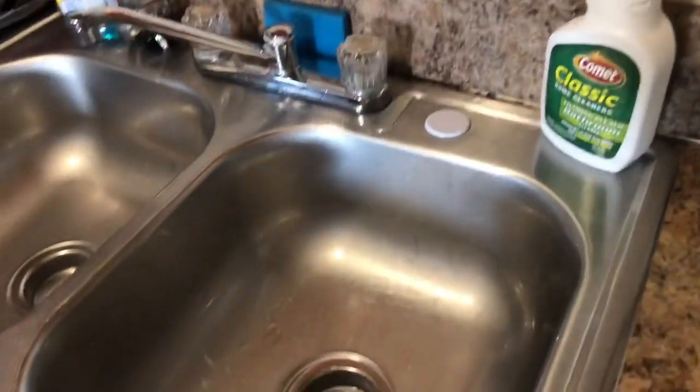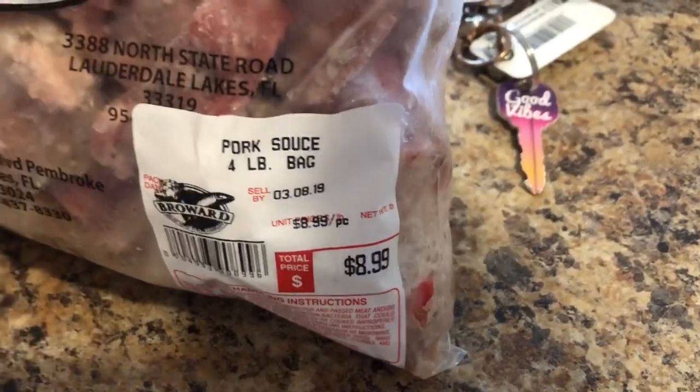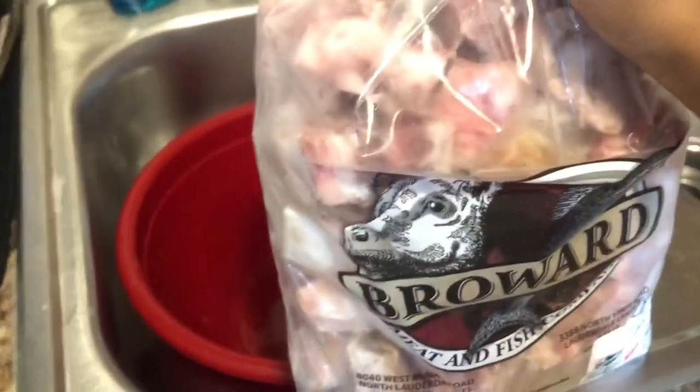We're going to take a big bowl — about this size. I just washed it. I'm going to put the meat in here to defrost, and then I'm going to clean it. I'm just going to pour some cold water over this so it can defrost faster — never hot water.